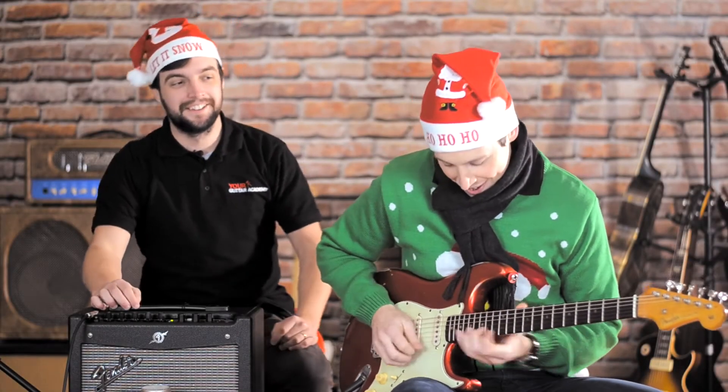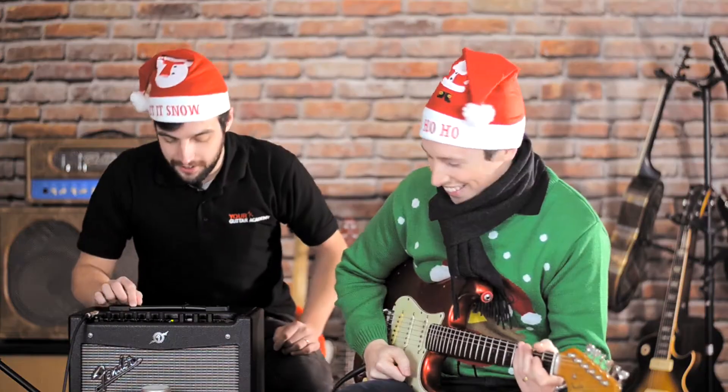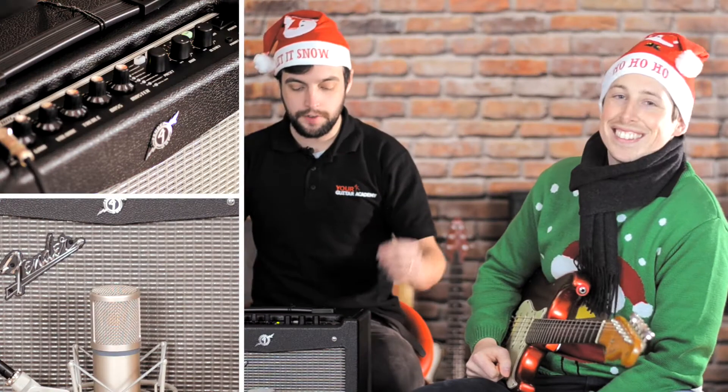Hi guys, welcome to Your Guitar Academy's Christmas giveaway. What we have here is a Fender Mustang One V2, which is the eight-inch speaker version — a superb amp with a great wide range of tones. Let's put it through its paces.